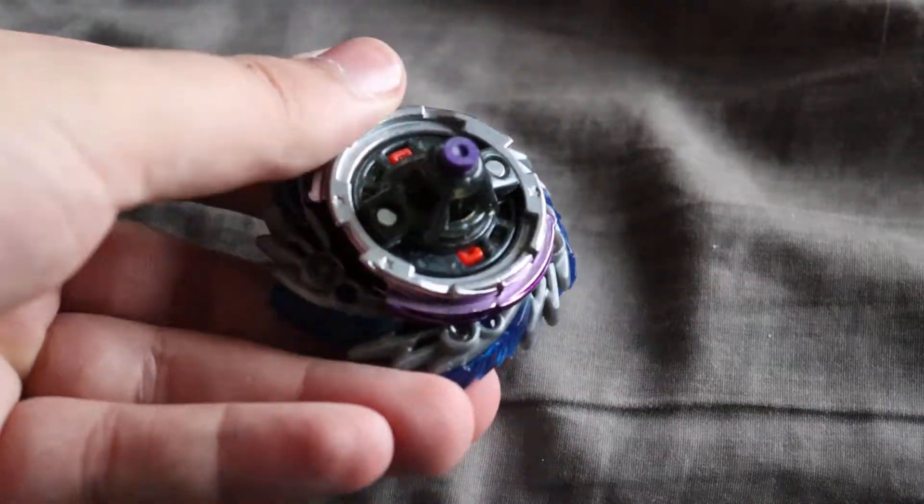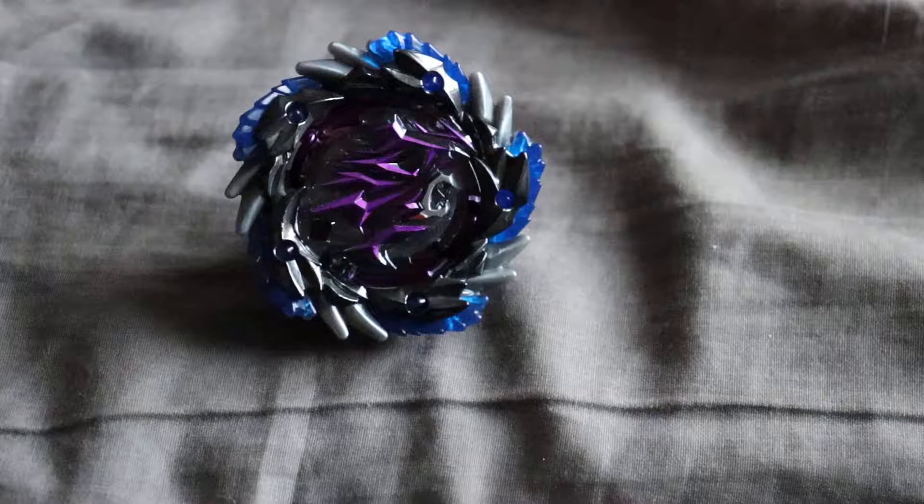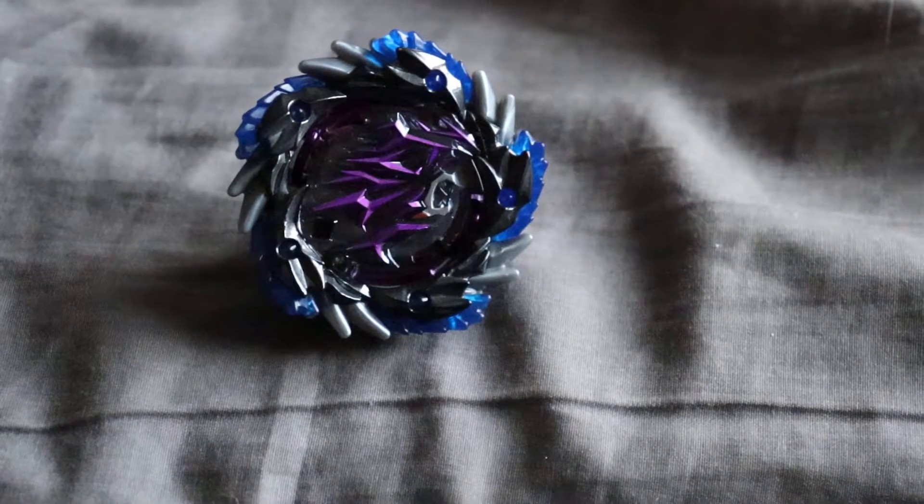Yeah, I'll just put this thing together. It's gonna be a pretty short unboxing, but it's a good one. It's a pretty strong bey. Alright, so anyways, here it is. So yeah, that's it — nothing really else to it, just that. Thanks for watching, and bye-bye.